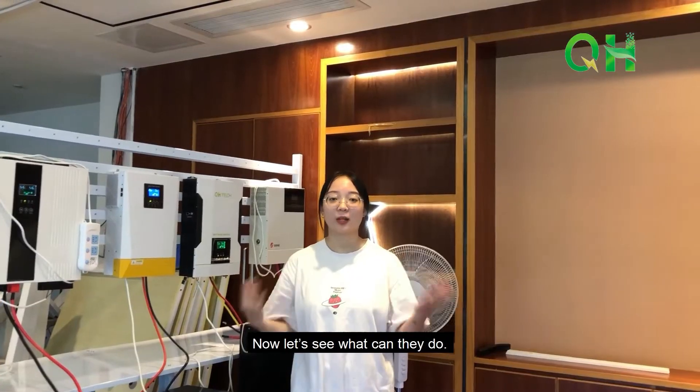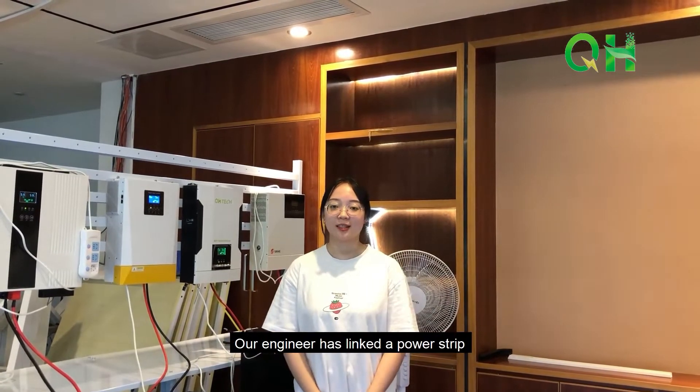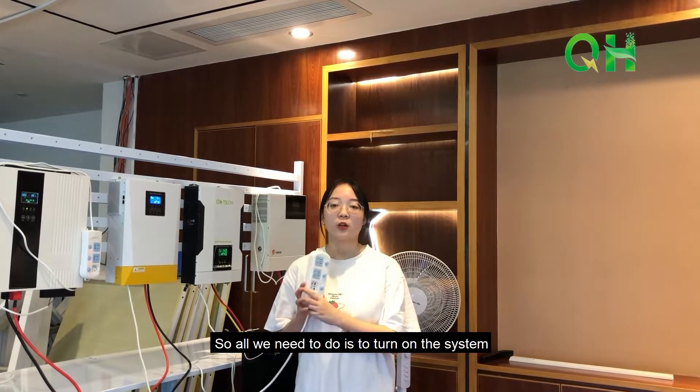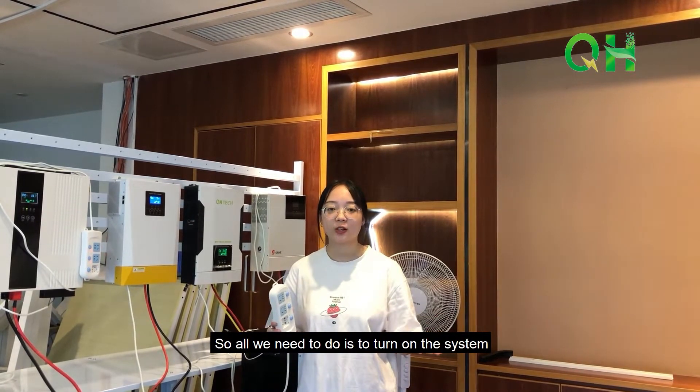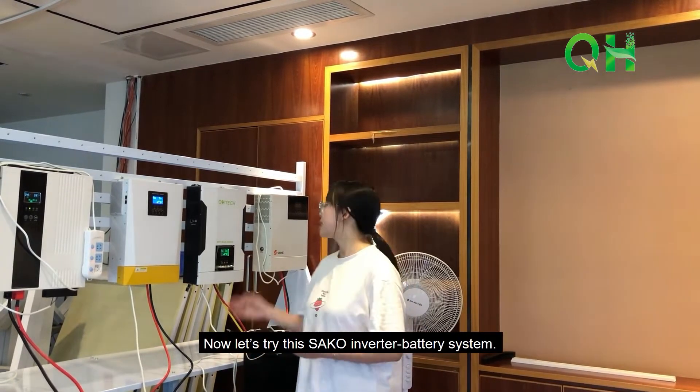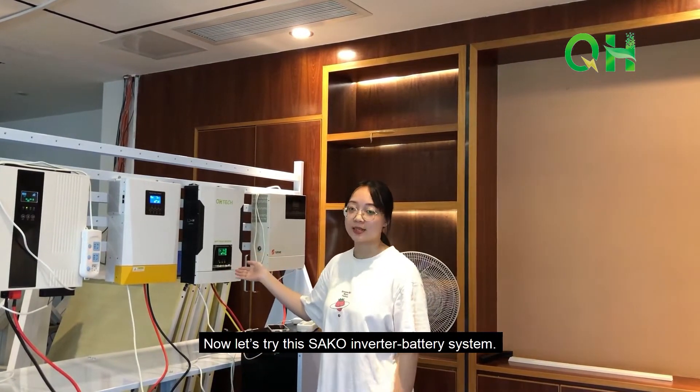Now let's see what they can do. Our engineer has linked a power strip through the AC output port to each inverter. All we need to do is turn on the system and plug in the loads. Let's try this Seco inverter and battery system.